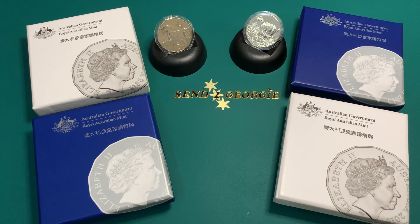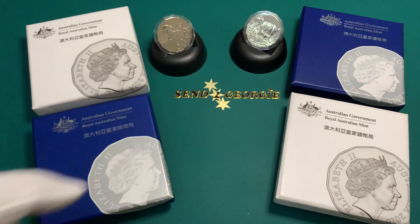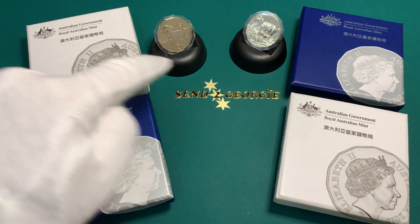However, for the years 2014 and 2015, the Mint released a series of silver proof versions of the lunar coins, which were packaged in the blue box that you see in front of you. The Mint also released a very limited number of copper nickel coins presented in these white boxes.